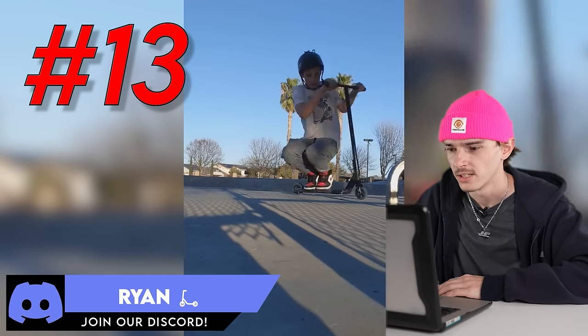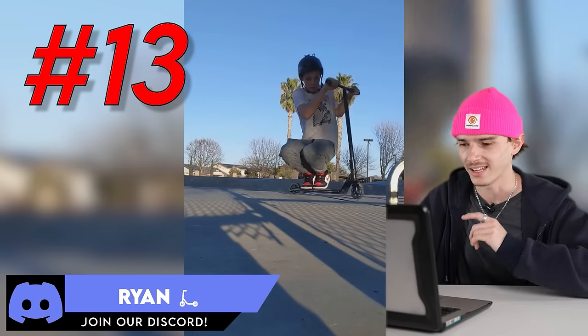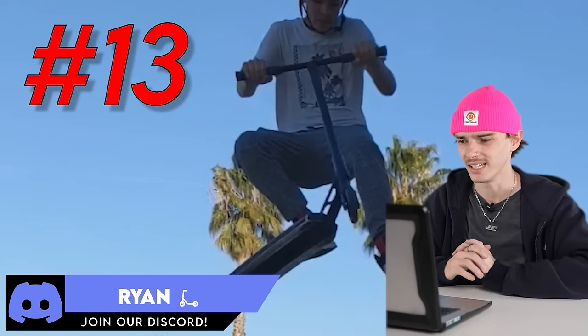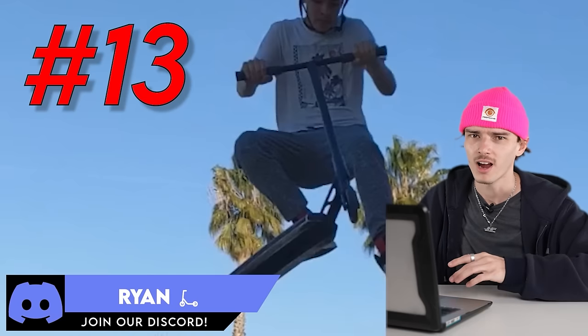Clip number 13 — we got Ryan landing his first triple whip, I'm assuming, and he made it look easy, bro. Looks like he's got Jordans on too. That's what I'm talking about.